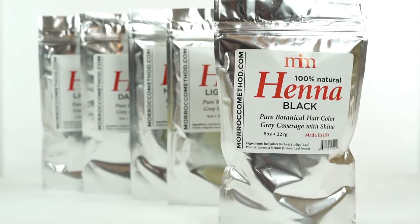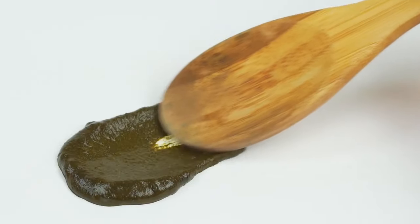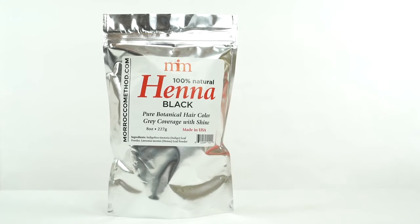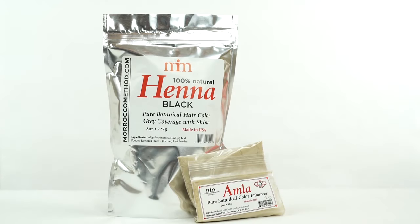If you want deeper color, it's completely safe to repeat your use of henna hair color after three days. So if you want to enhance the color of your hair while adding body and shine, then our line of henna hair dyes and the Amla Powder are a great choice.